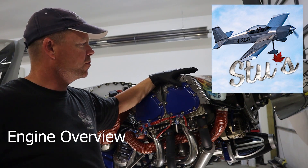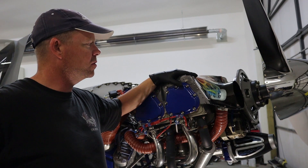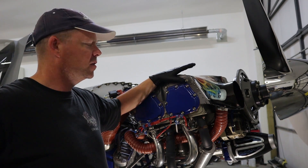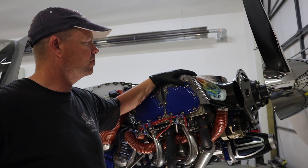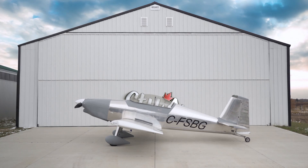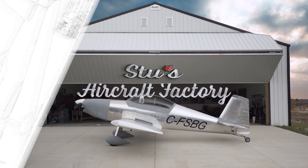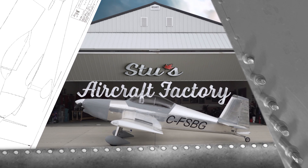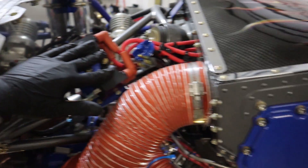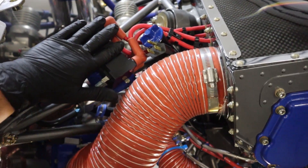Welcome back. Today we're going to go over the engine installed in Foxtrot Sierra Bravo Golf, and in the second video we'll go over some tips and techniques to make your engine compartment installation better. Let's get started with the overview. We'll start at the back of the engine and work our way all the way around until we get to the back accessory case to show you everything in the engine compartment.